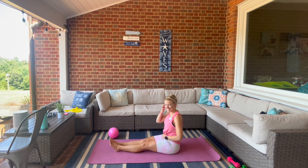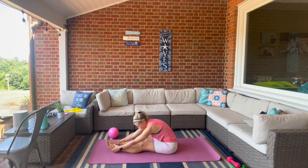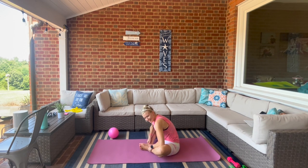Bring the toes in front. Pull the toes up. Bring the feet together, gently open up the hips.